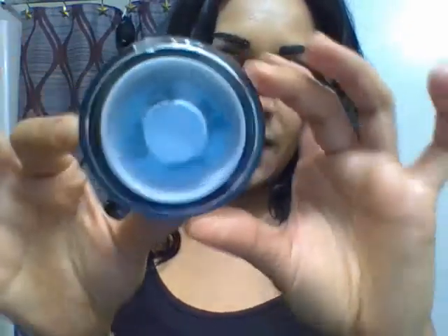Hi everybody, welcome back to my channel. What product do I have to show you guys today? These magnetic eyelashes. They come in this little case — they stick in. There are four in here, so there's two for each lash.